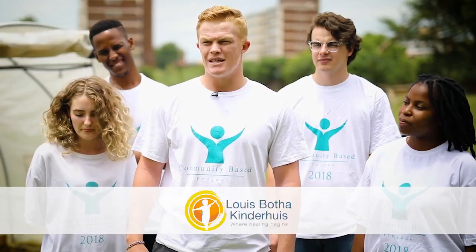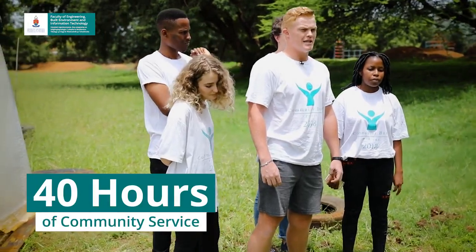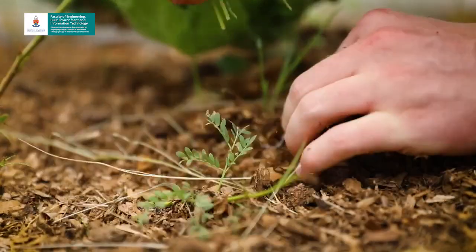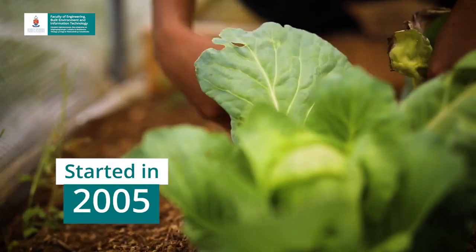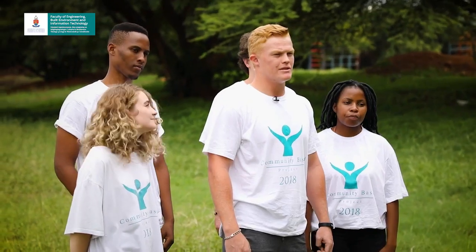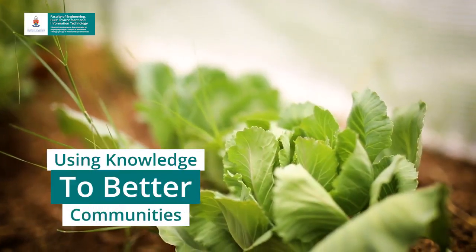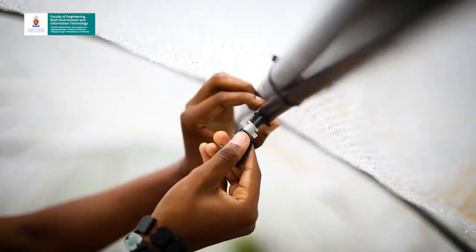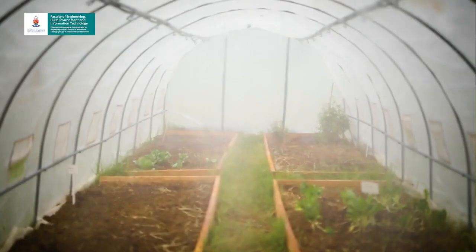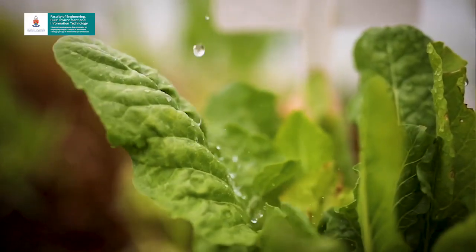This project is something we started as a group for the JCP module. It is a sustainable way of growing your own food and would sustain the community or the children's home. The JCP module allowed us to assist the community, not just financially but also with something that gives back to the children. Not only did the community benefit from the project, but we as students also benefited, working together in a very diverse group and making a success of our project.